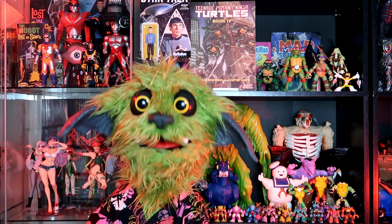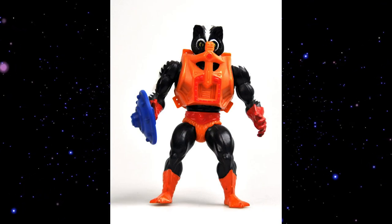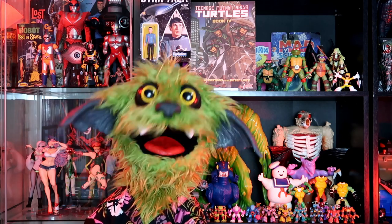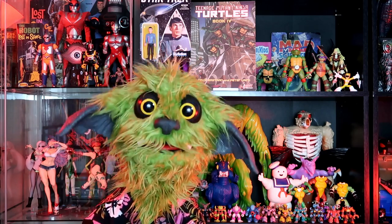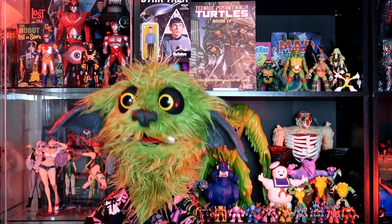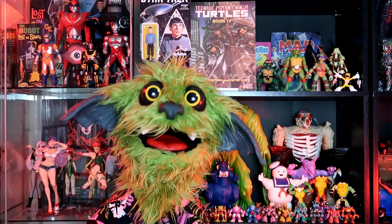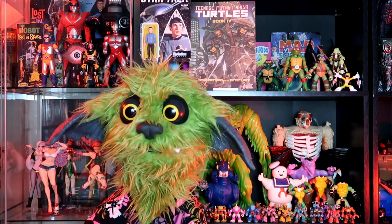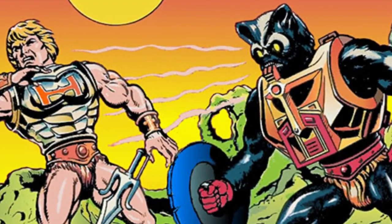Actually, number one on the list is Stinkor from 1985, from the fourth wave of Masters of the Universe. I know, and I knew then, that Stinkor was just a repaint of Merman — but I didn't care. I thought he was so cool, and even cooler than Merman. That's what I meant earlier about Merman not looking very aquatic working in his favor — if you simply repainted him, he looked like a totally different animal. In this case, a big human skunk. Stinkor was the equivalent of Mossman, both being characters with a smell gimmick.